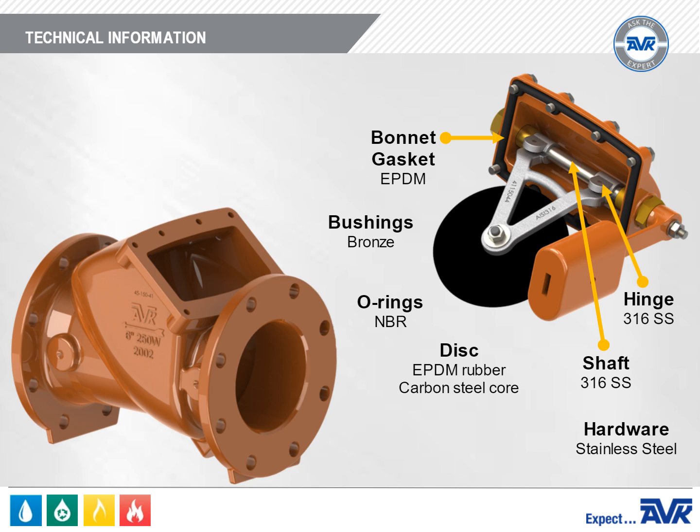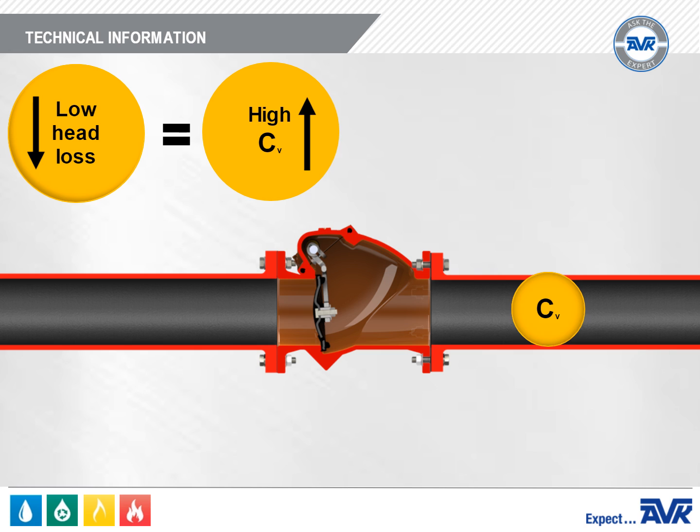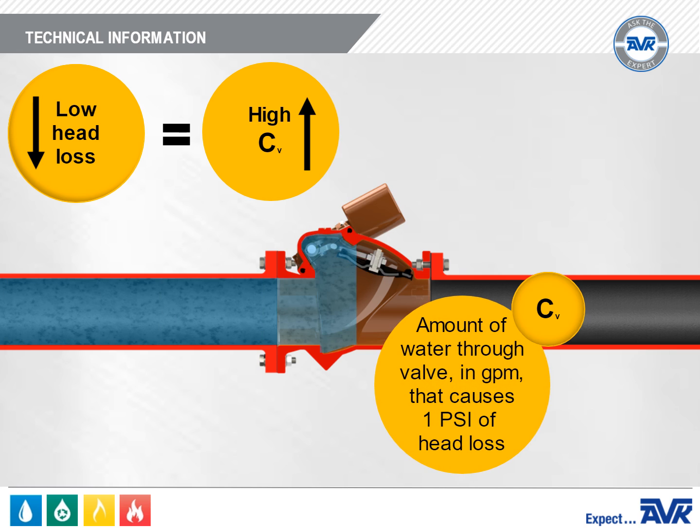The disc is encapsulated with EPDM for drinking water applications. The AVK Series 41 has relatively low head loss, or a high CV value. CV, or the coefficient of velocity, is the amount of water that can flow through a valve in gallons per minute and generate 1 PSI of head loss.